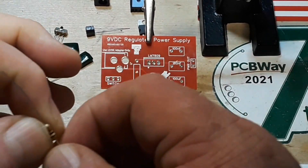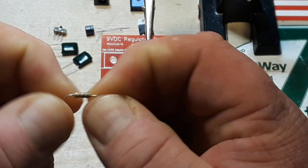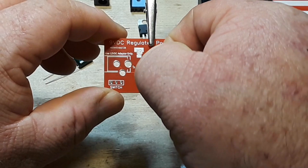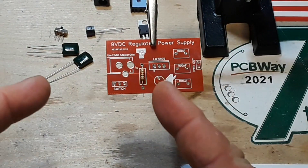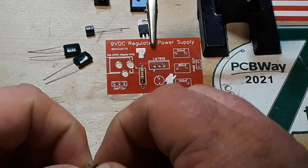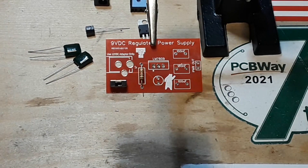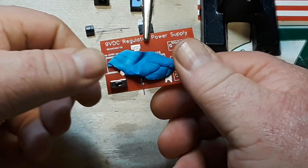As usual we're going to start with the lowest profile component — in this case it is the current limiting resistor, and that's for the LED. That's the only purpose it has in the circuit: so we don't blow up our LED. Then I'm going to put in the switch here as well, and we're going to secure them both with a little bit of blue tack. I'll flip it over and get them soldered in.